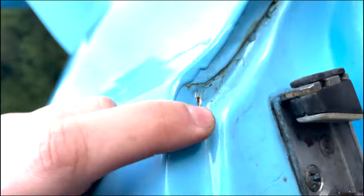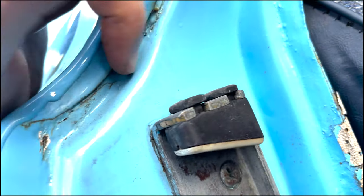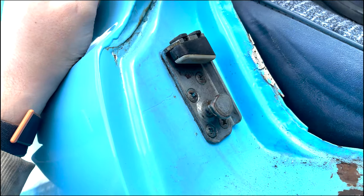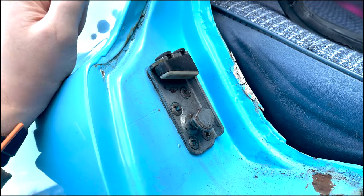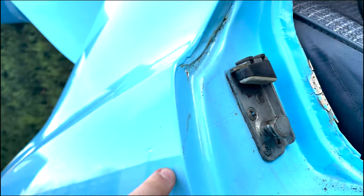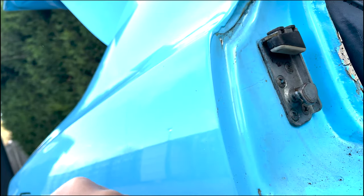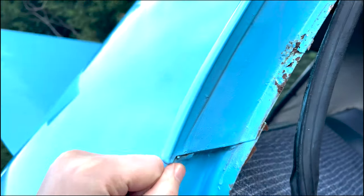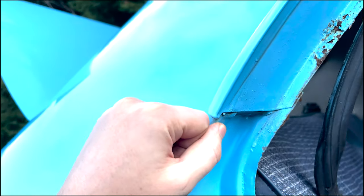Even these areas — the bits where you're like, oh no, it might be hiding something — and you put your screwdriver or your hammer in and it caves straight in. Even them, I've been attacking them and going through them and pushing my screwdriver in. I'll rust convert that and then I'll cover it in anti-rust primer. Even that up there where the roof joins to the guttering, I'll be dealing with that.